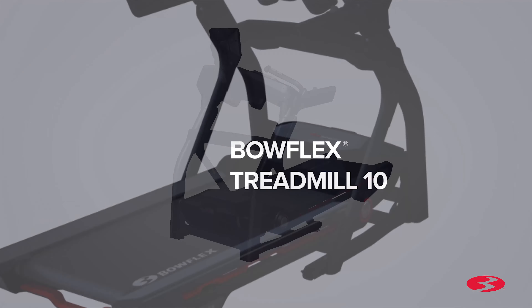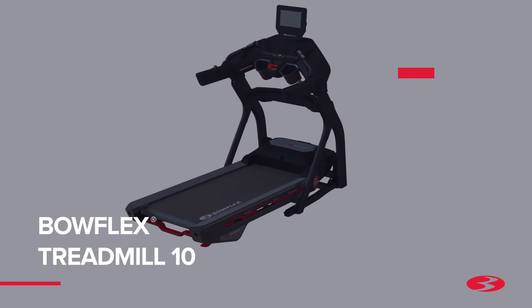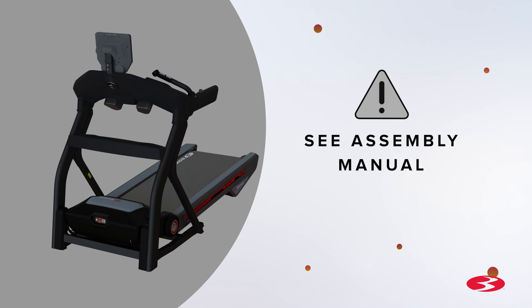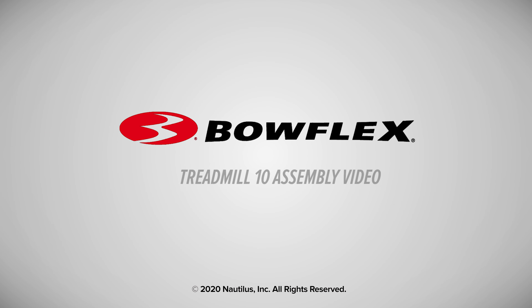Congratulations! You have now completed the assembly of the Bowflex Treadmill 10 Fitness Machine. Before using the machine, please make a final inspection. You may now remove any protective covers from the face of the console. Please inspect the machine to ensure all fasteners are tight and components are properly assembled. Do not use until the machine has been fully assembled and inspected for correct performance in accordance with the assembly manual. Please reference the assembly manual for workouts, troubleshooting, and other program features. Enjoy your new Treadmill 10 Fitness Machine. Brought to you by Bowflex.